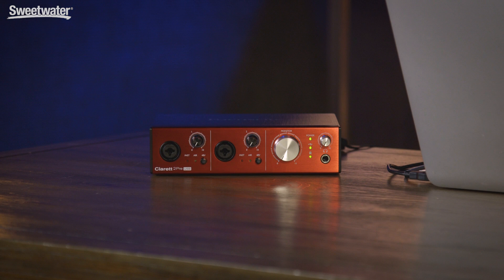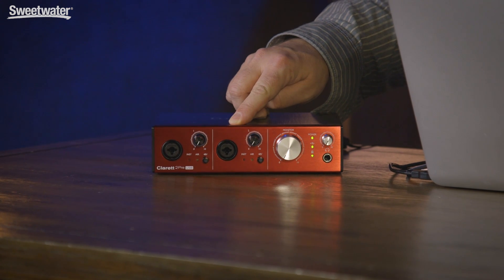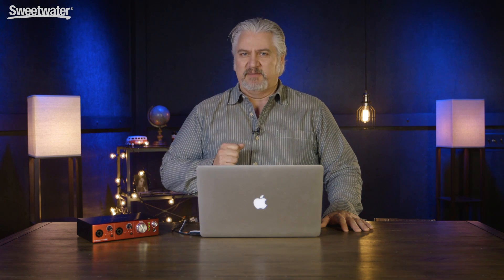The defining characteristic among the three members of the Claret USB family is the number of preamps. For example, the Claret 2 Pre USB has two microphone level inputs right here on the front panel. Those inputs can also accept line level and instrument level signals, and you switch those levels using the Focusrite Control app, which we'll take a look at in just a second. With the Claret 4 Pre USB we have four mic level inputs, and with the Claret 8 Pre USB we have eight mic level inputs.